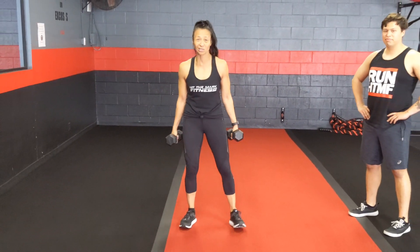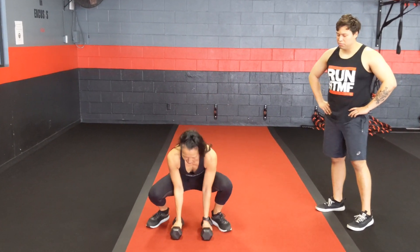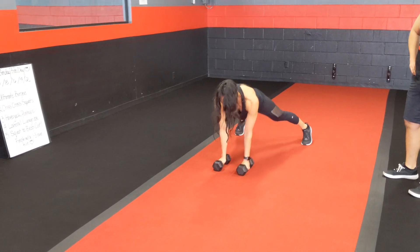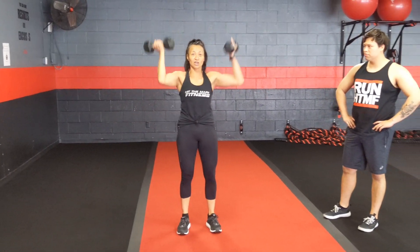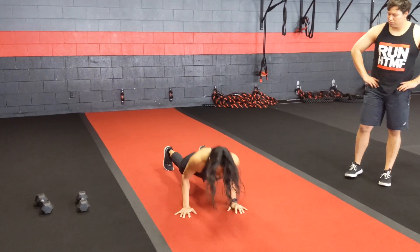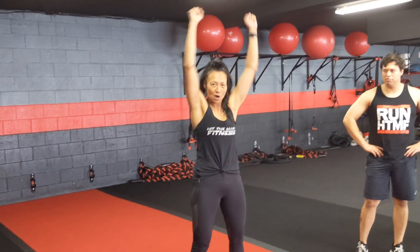First exercise on the list is the ultimate burpee. You can use dumbbells if you want — if you don't have dumbbells, you can use anything heavy or just use your own body weight. You're going to drop down into the squat position, jump your feet back, give me a push-up, and then a renegade row. Another one. Solid squat, stand up, curl, and then press. Here it is with just your body weight: same exercise — row, row, sit, stand, and press.